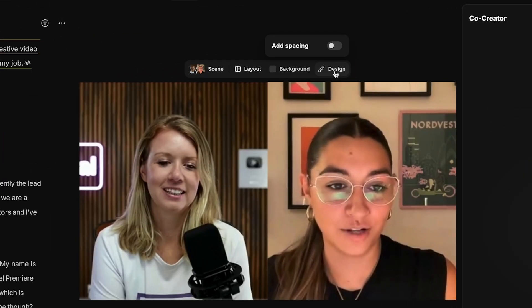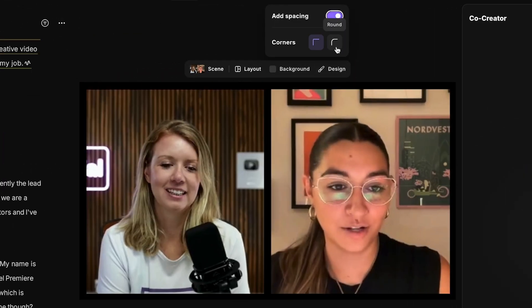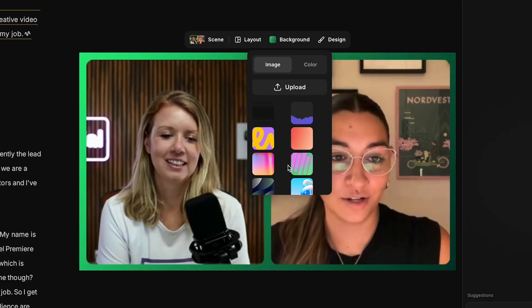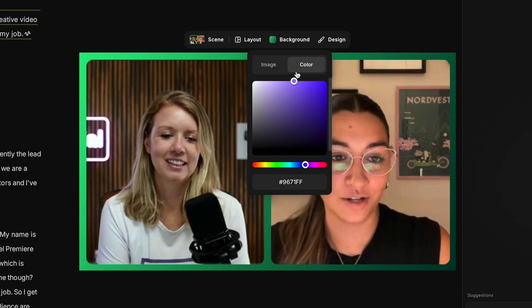Another really useful thing is you can make rounded corner split screens really fast. Go to design, add spacing, and choose rounded corners — and look at that, it's rounded. In Premiere Pro, this would take a long time: you'd have to create a mask and add rounded corners. You can also add an image background, choose from presets, upload your own, or just choose a solid color.